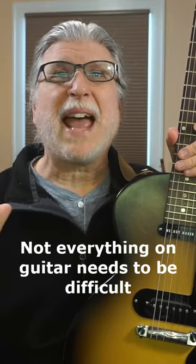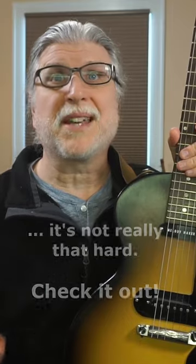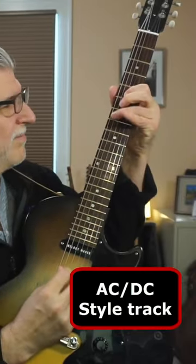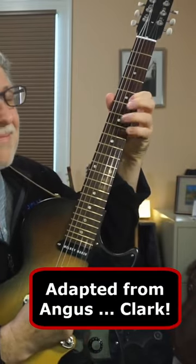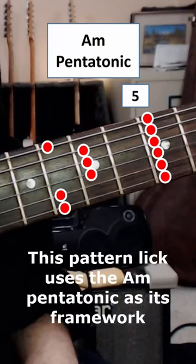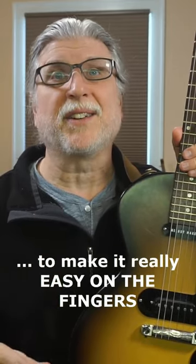Not everything on guitar needs to be difficult. Pattern licks are a great way to make a cool sounding solo sound difficult, but it's not really that hard. Check it out. This pattern lick uses the A minor pentatonic as its framework, but it cheats by using some chromatic notes to make it really easy on the fingers.